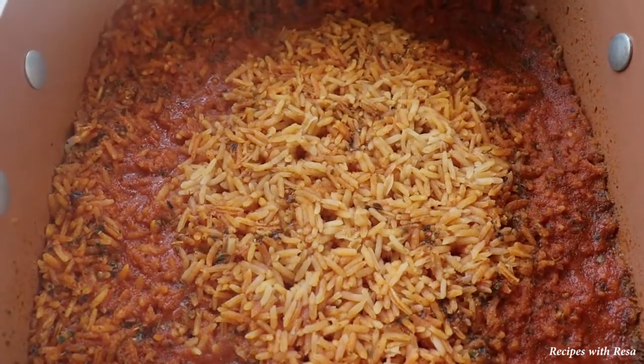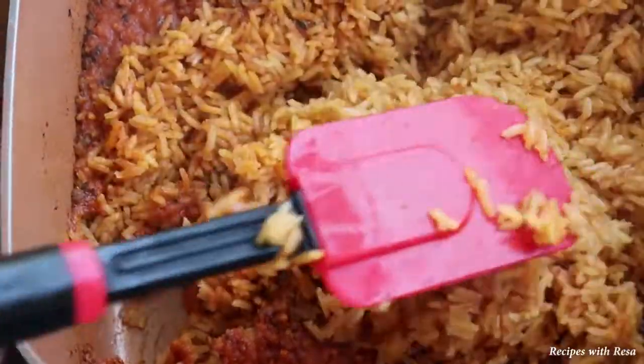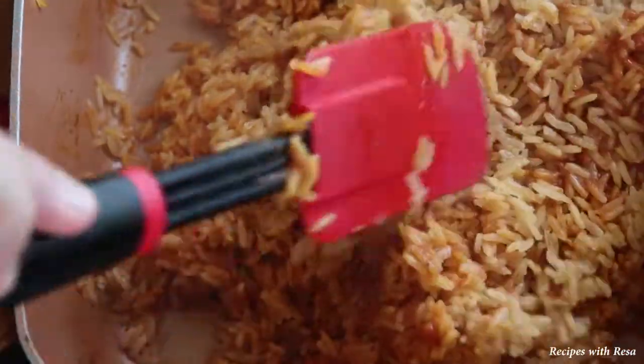Simmer for 20 minutes. And that's what it looks like 20 minutes later. Now you just want to fluff your rice. You could use a fork or my method — under and over, under and over. And that's it, guys. Mexican rice.